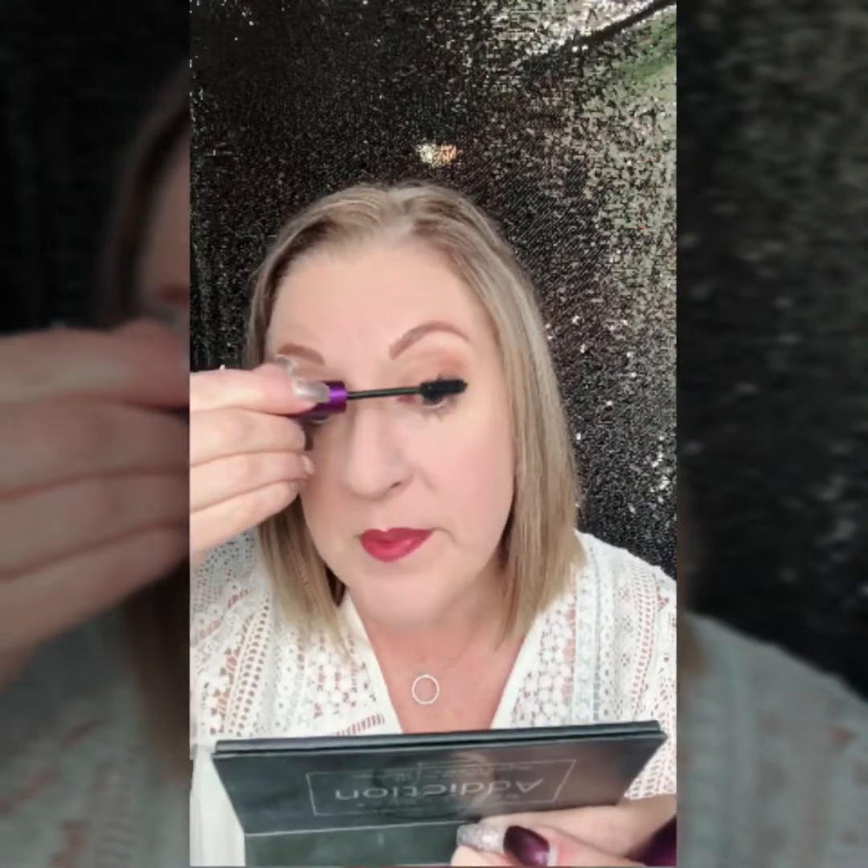So I'm going to go back, do another little wiggle wiggle, and then up the lashes. Do you see how gentle I'm applying the product? I am not being heavy handed with this. You want to go super light. If you go too heavy, you're going to end up with clumps and yuck. You want to be super light.